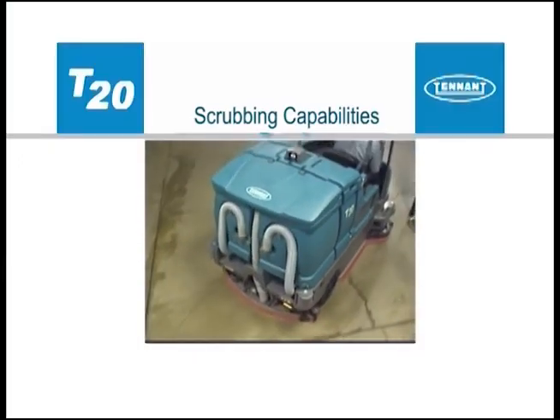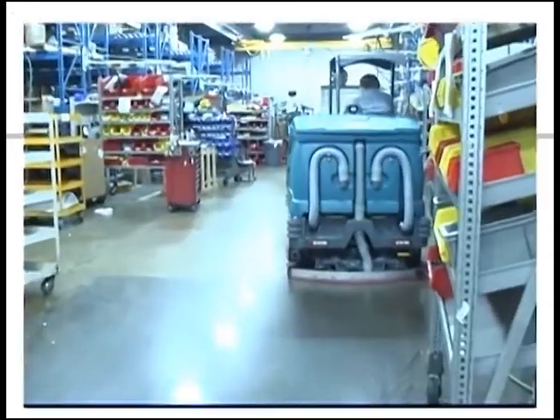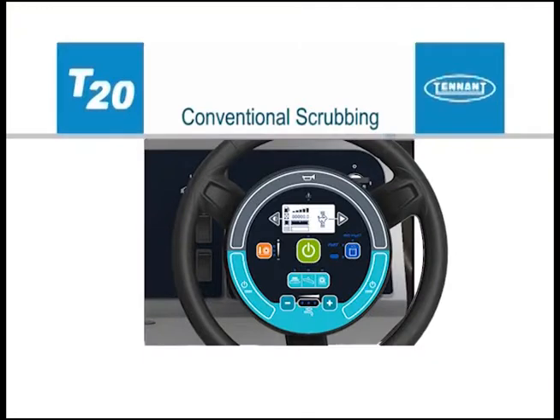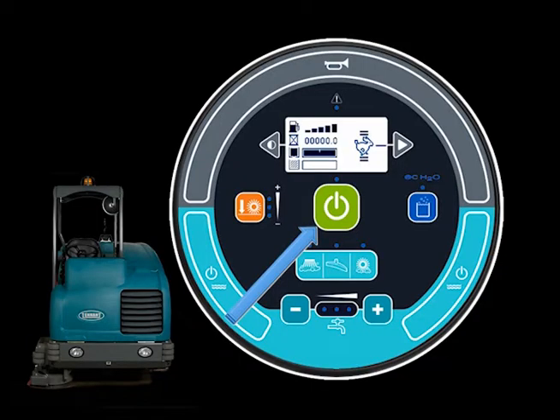All T20 configurations will scrub in conventional mode. Pressing the one-step scrub button enables the machine to scrub in conventional mode, which regulates the amount of solution delivered to the floor. In all scrubbing modes, the scrubbing brush pressure can be set to match conditions — under normal scrubbing conditions, set the brush pressure to the minimum setting required; under heavier scrubbing conditions, set it to the middle or maximum pressure setting.